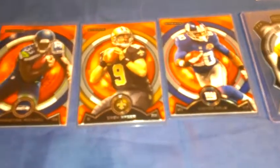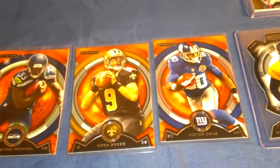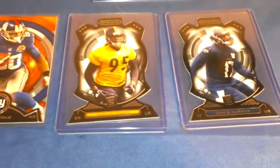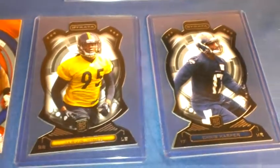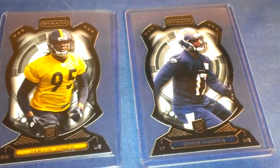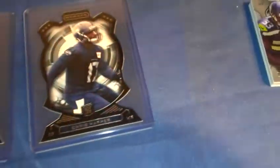Here are the orange parallels: Chris, Michael, Drew Brees, Victor Cruz — two die cuts. Also Jarvis Jones and Chris Harper, and I got the multi-dimensional shadow box card.